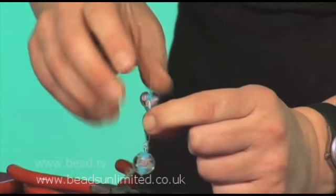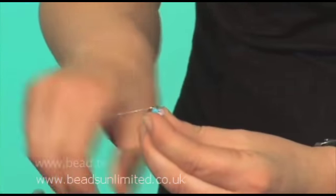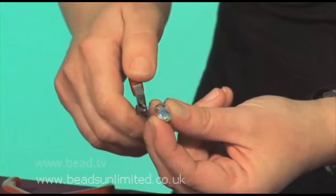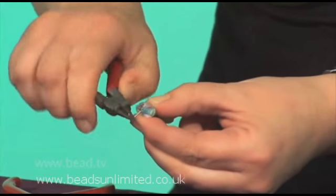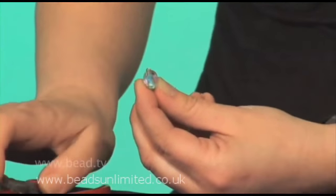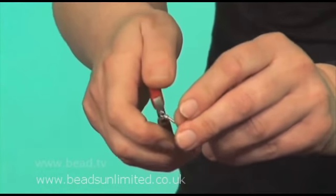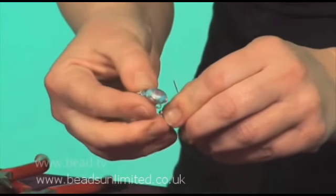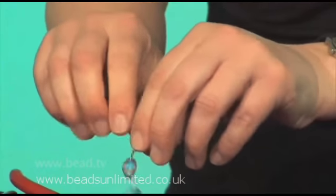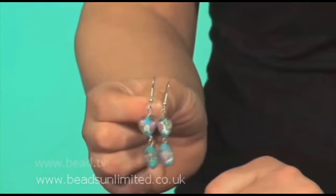Pop another bead on — I'll use a heart this time, just in contrast to the round one. And again we're going to bend it over 90 degrees, cut off the excess, so again keep yourself about a centimetre. Round nose pliers, grip it over the top, grip it again until you've done up your loop. Then I'm just going to use a long ball wire, open the loop on that, hang it on, close it up. Now you've got your earring — five, six minutes — make another one to match and you've got your pair.